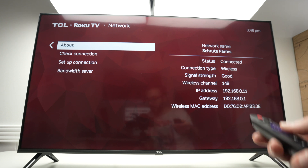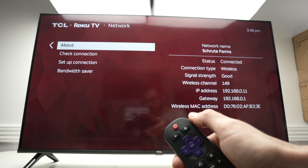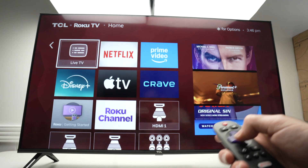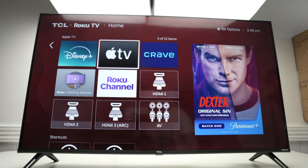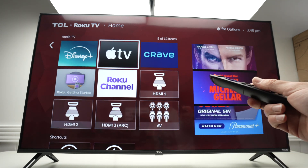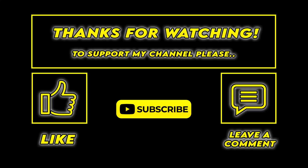And that's about it — now you're connected to the internet via Wi-Fi. Click the home button and you'll be able to use your Roku TV and watch content that's online. Thanks for watching. I hope this was useful. If so, please leave a comment down below, subscribe, and I'll see you in the next video.